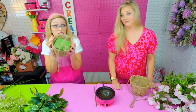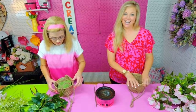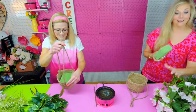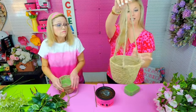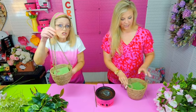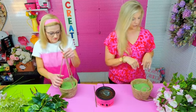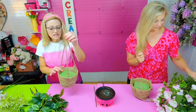Welcome to everyone hopping on — Kev, Laurie, Brandy — let us know in the comments where you're watching from. I have my floral foam here — I haven't put mine in yet. You see this little hanging basket; you can use any size. Just cut and fit your floral foam securely in there. You could glue it in if you want to, but mine fits so securely it's not coming out.